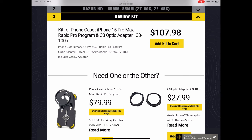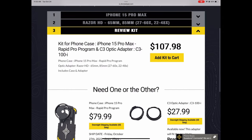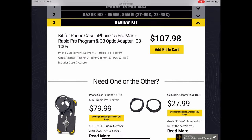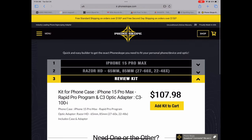Your kit may look a little different and the cost may vary, but basically for my setup it comes to about $108 for the phone case and the adapter specific to my spotting scope. Really not too bad for what you're getting — it fits perfectly to your device and your optic, and it's really hard to beat. $108 for the entire kit. Great kit, love it.